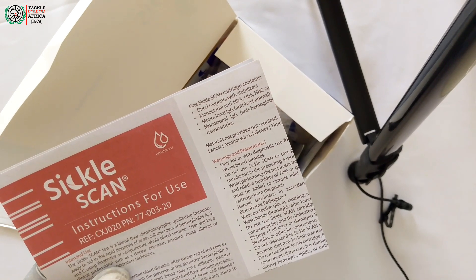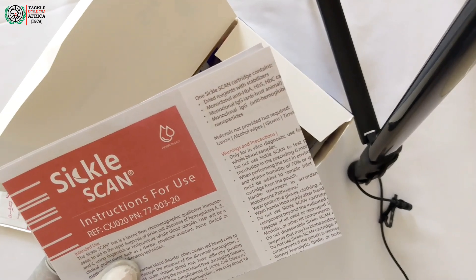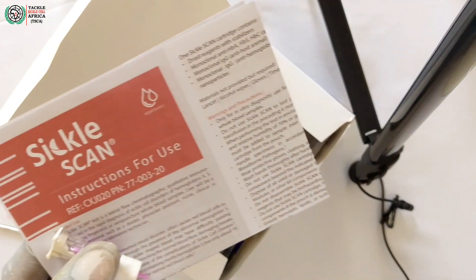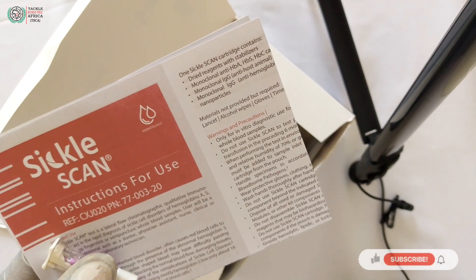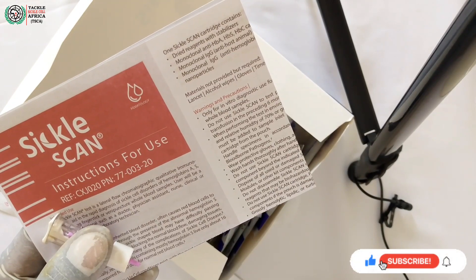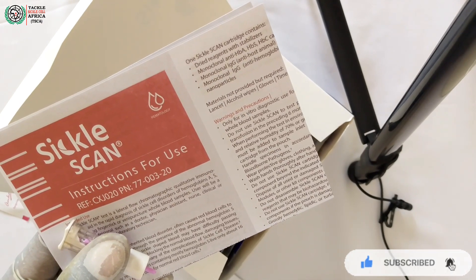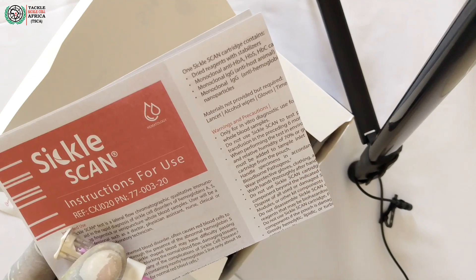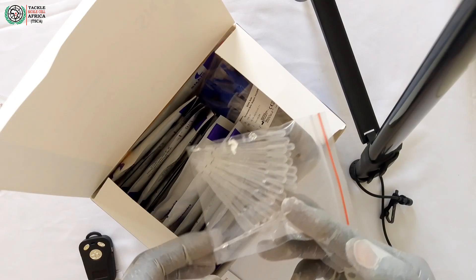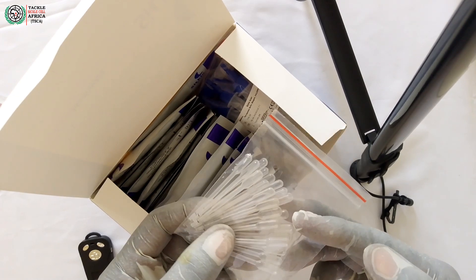From the instructions for use, it is important that you identify materials not provided by the manufacturer but that are required. Lancets are very important, then you also need alcohol wipes or swabs, you also need gloves — that is really very obvious — and also a timer to ensure that the test is run at the right time.